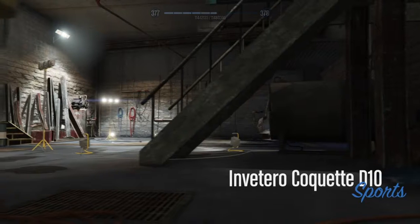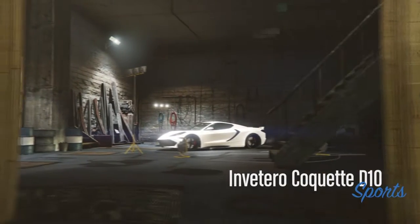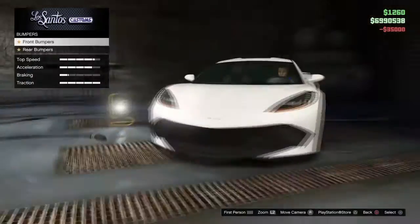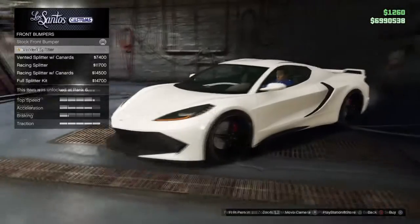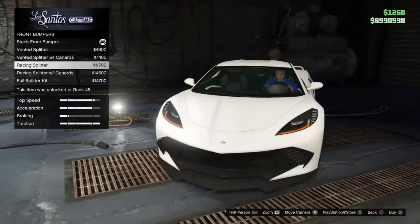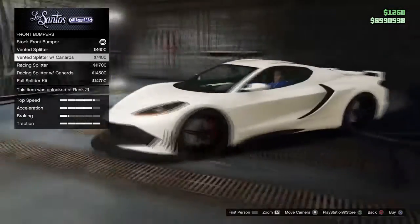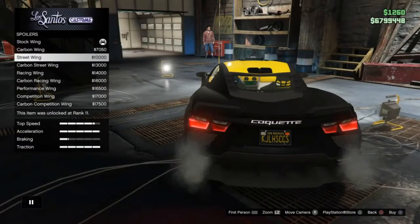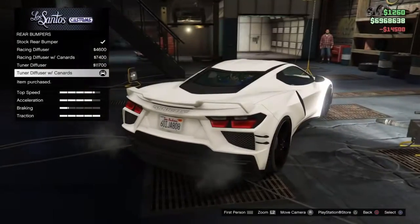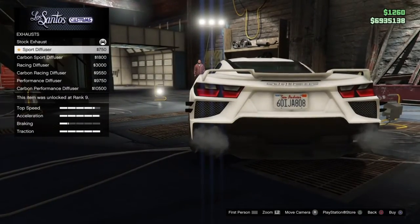Looking for good customisation? This car is for you — there's quite a bit of customisation available. A highlight for me was the spoiler; there are a lot of options for the spoiler, diffusers and stuff like that, and exhaust options of all sorts. So if you're looking for good customisation, this car is for you.